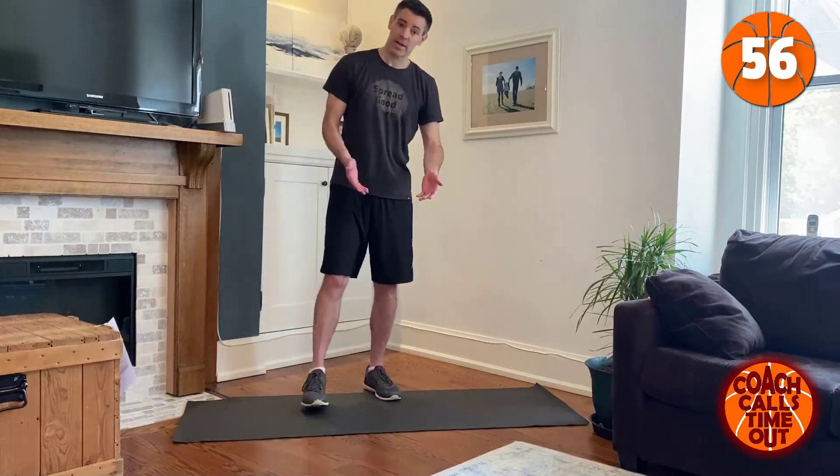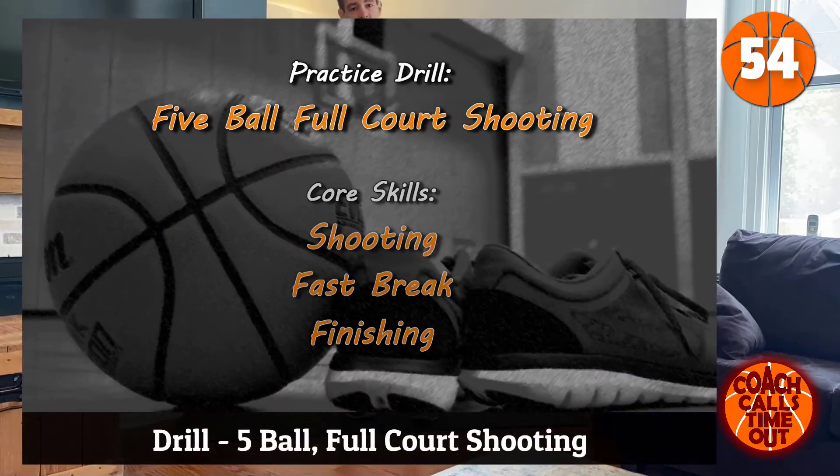Take a one-minute break, grab a drink, do some stretching.